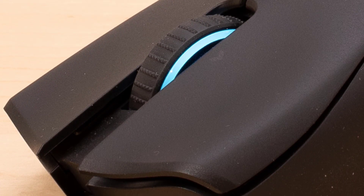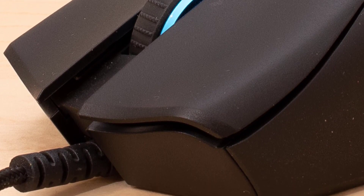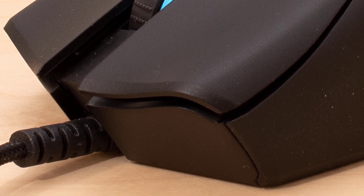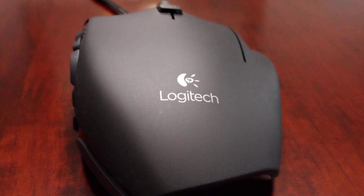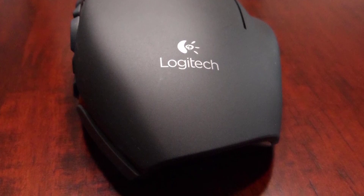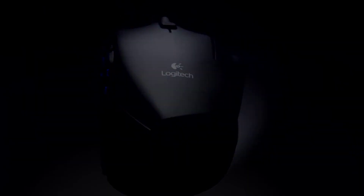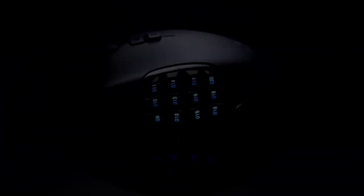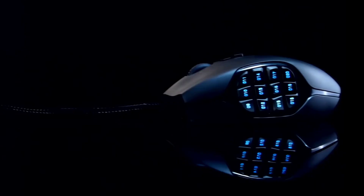Claw users will find their grip inefficient, while fingertip users won't be able to click the left button at all. Having more than 100-button combinations at the tip of your thumb is a useful and versatile feature, especially for higher-level MMO players. That said, familiarising yourself with the G600's sea of buttons and tweaking them to perfection require a great deal of time, effort, and patience. Gamers who need every advantage for high-level MMO play would be wise to check out this mouse.